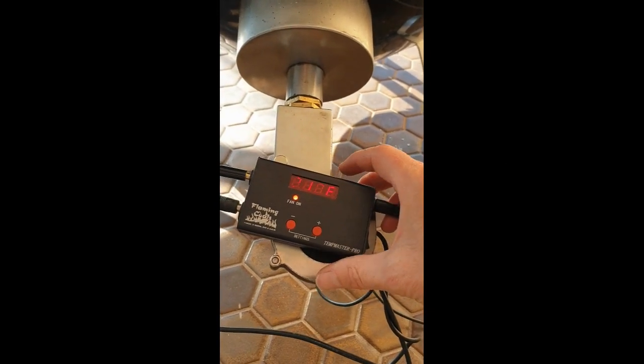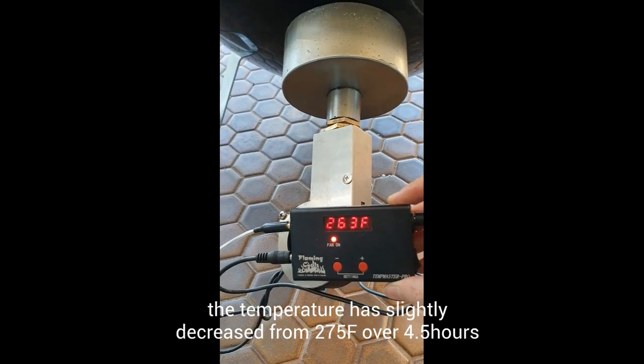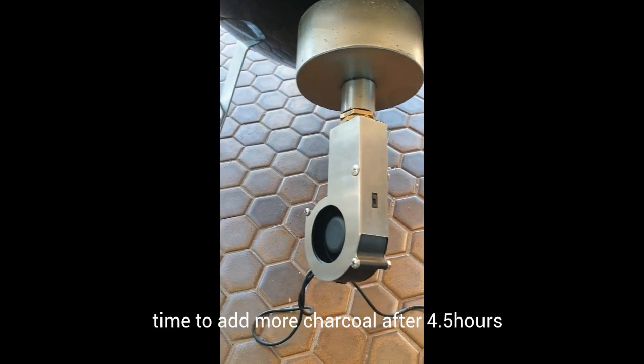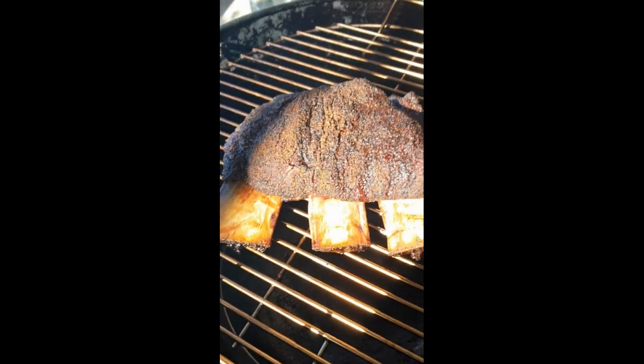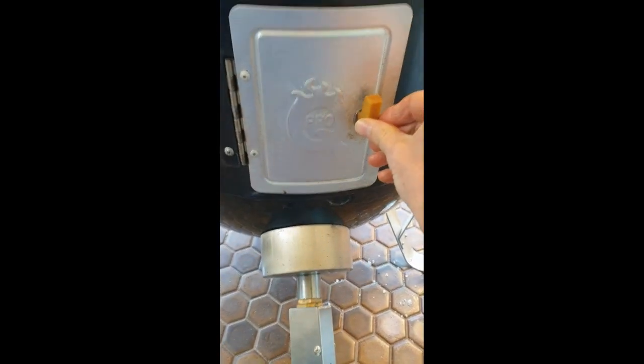So as you may recall, I set it at 275, and the current pit temperature is 263 — it's dropped off a little bit, probably because I need to add more charcoal. It's been in there for close to four and a half hours and I haven't added any more. These beef ribs have been in for about four and a half hours and the Temp Master Pro has just been chugging along — I've just been getting on with work all day, which is pretty handy. I'll add more charcoal shortly.